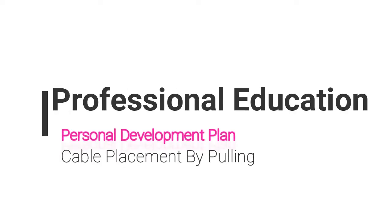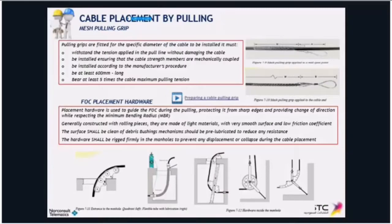Another important element in cable pulling is the pulling grip. The mesh pulling grip that you can see on the right hand side in the top right corner of your screen. This is a critical element in a proper installation, provided that you use it properly.